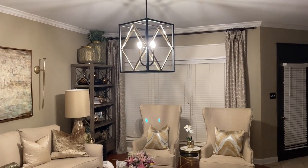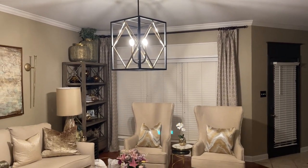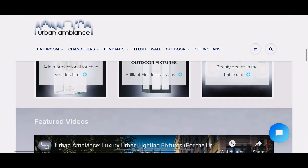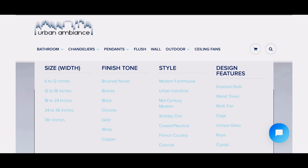I partnered with Urban Ambiance — I'll be selecting a beautiful chandelier for my living room to replace this one. Let's go over to their website and I'll show you what I selected. Urban Ambiance has some beautiful light fixtures, and I love the fact that you can select what you want by finish as well as by style and certain design features.